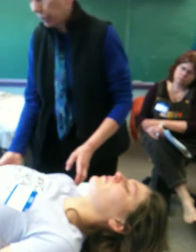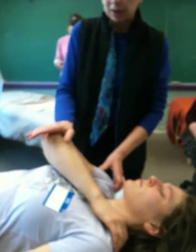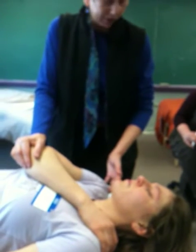Let's do the variation for point eight: arm goes across the body, elbow pointing towards the opposite hip, bring the elbow down into the chest, then compress up. There we go.